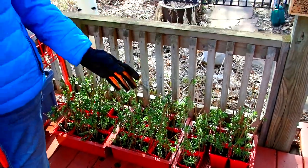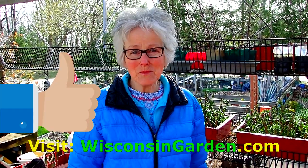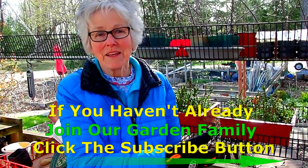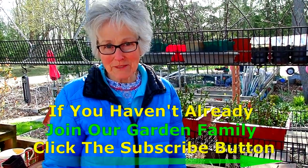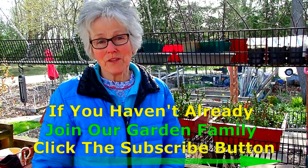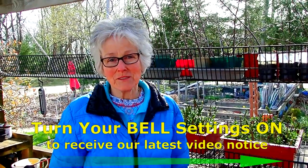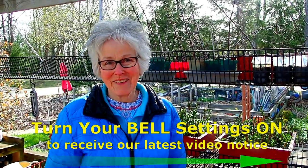Will they all do it? Probably not, but the majority will. If you enjoyed this video and maybe learned something that will be helpful in your garden, please give us a thumbs up — we really appreciate that. And if you'd like to see some of our other garden videos, please go to WisconsinGarden.com. Also, if you would like to become part of our garden family, there's a little button right over here that you can click on to subscribe. And there's that little bell at the top that'll give you an announcement when a new video comes out — you actually have to click on it to activate it.